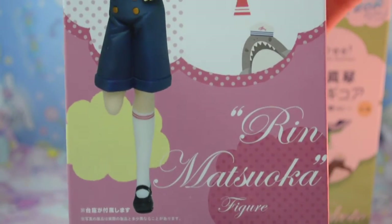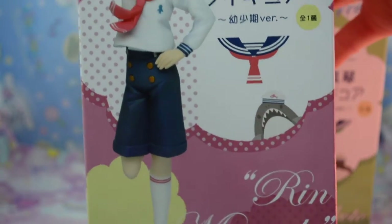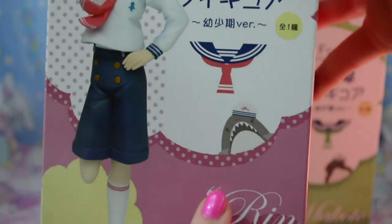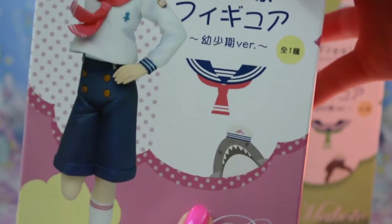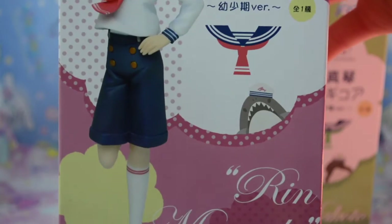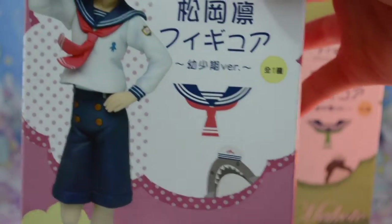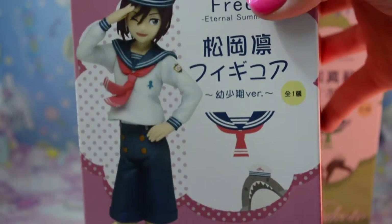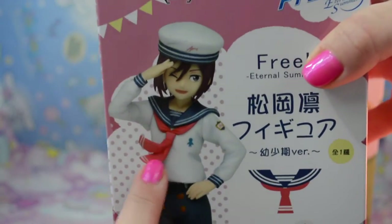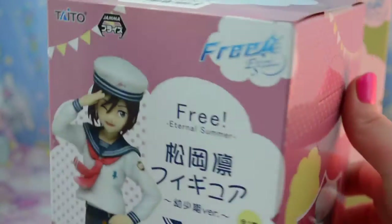The box just cracks me up because, first of all it's adorable and cute with little polka dots and clouds, but this little shark peeking up over the side with the sailor hat — he looks like he's posing in the Jaws style. It's so funny. And then the little illustration of the sailor collar is absolutely adorable and it shows what the figure is going to look like on the inside. And of course it's by Taito and it says Free Eternal Summer.